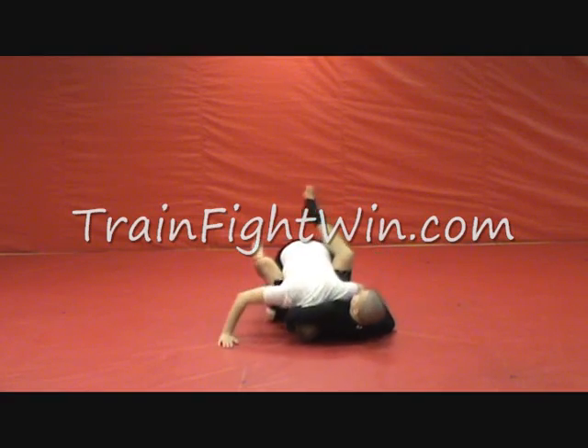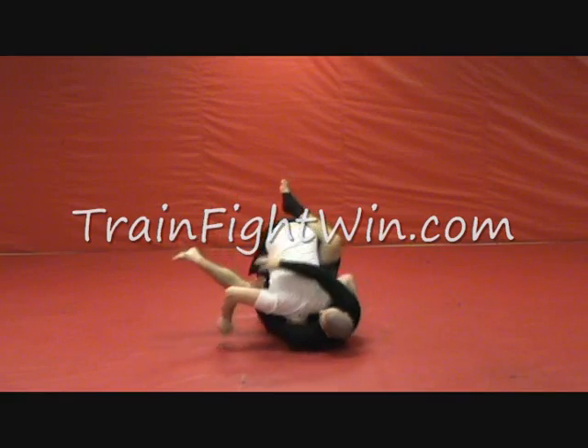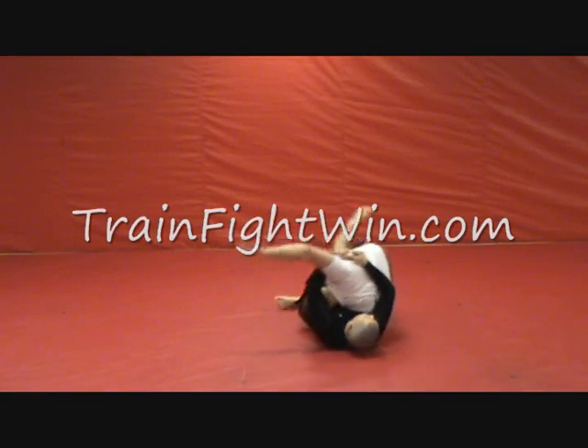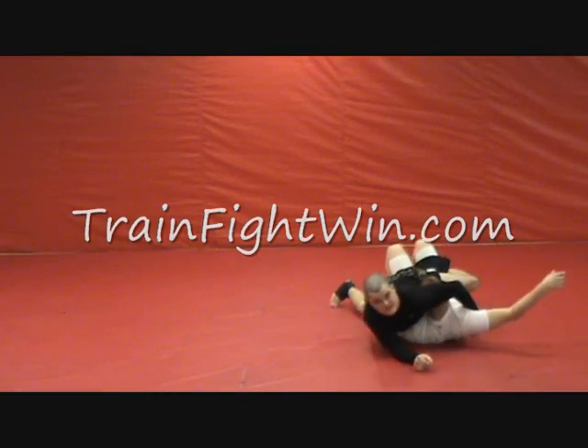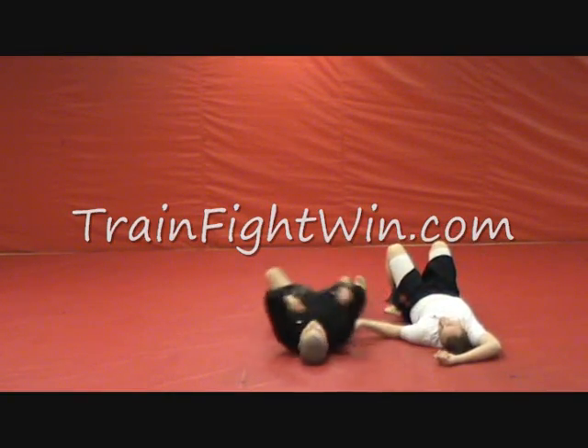Thumb down, guillotine — but our opponent tripods. When he tripods, we hook over into an S-grip, we're going to chop his base, and then he's going to go all the way over. We're going to sit up and get a crucifix. One more time.